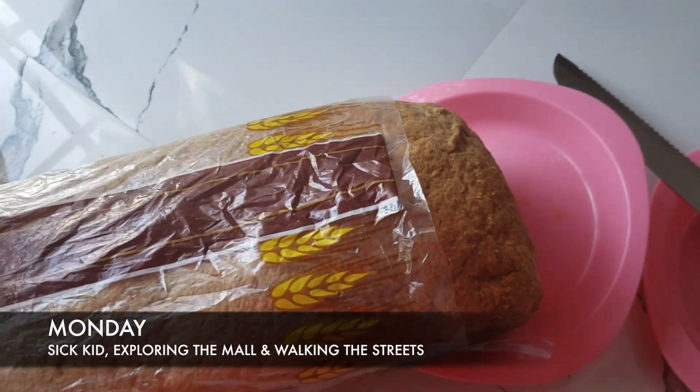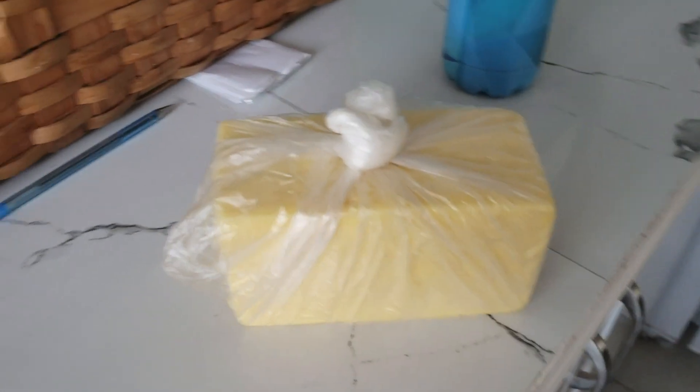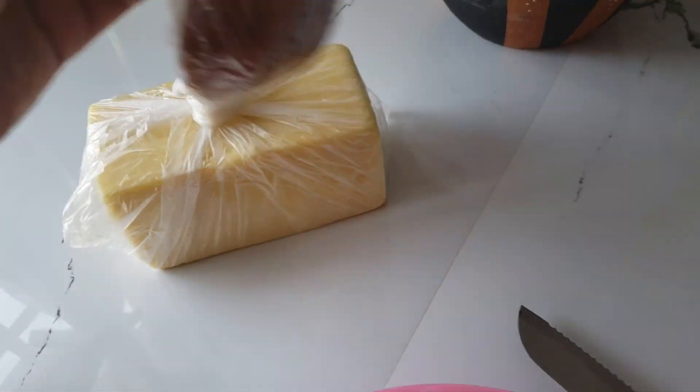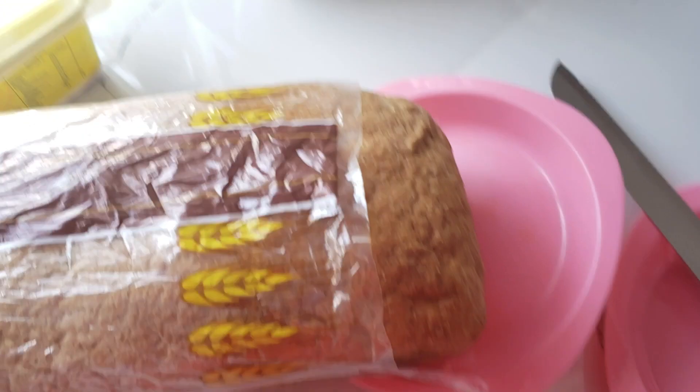Some homemade bread, a little bit of butter, authentic cheese, authentic bake — homemade bake. This is our breakfast, half of our breakfast after our cereal. This is the good stuff right here.